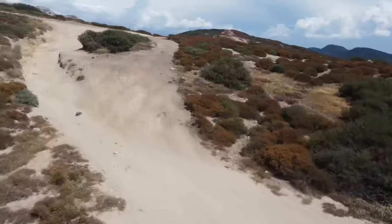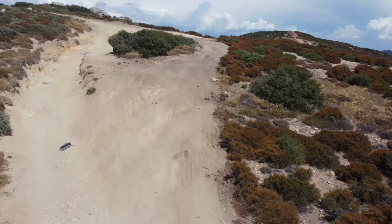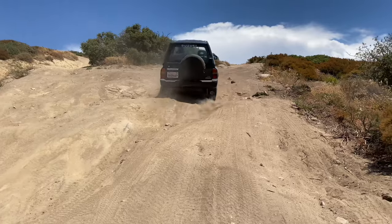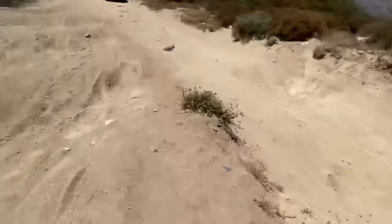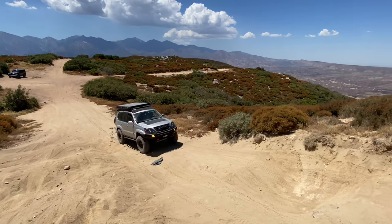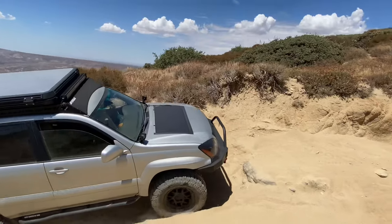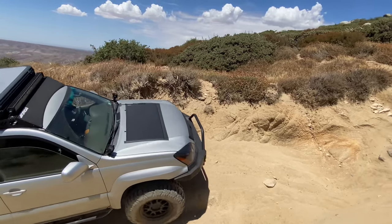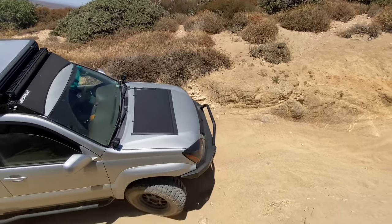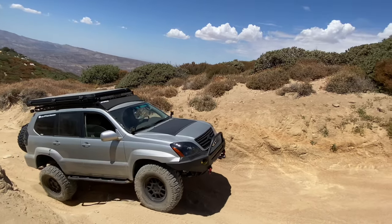Up ahead there were some deeper ruts and some harder lines to test out the flex on the suspension, so let's get right into it.